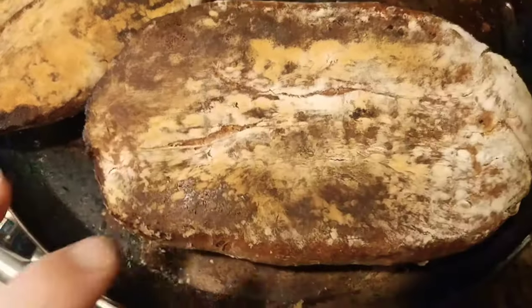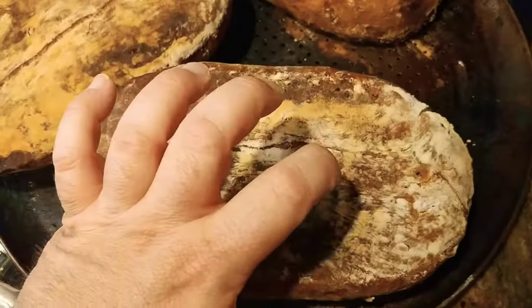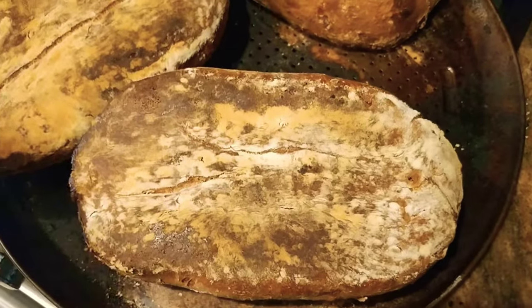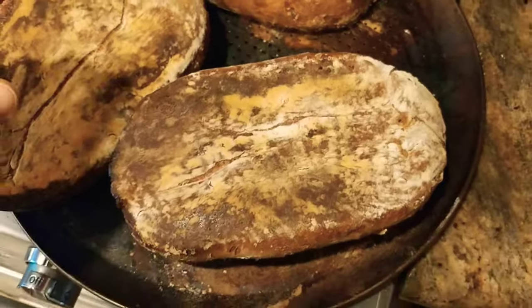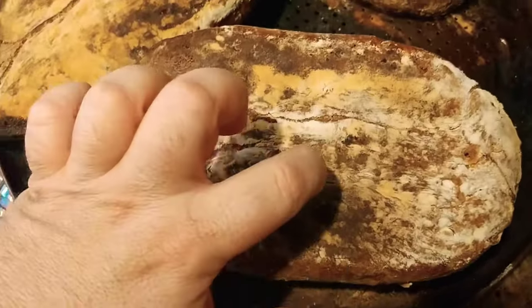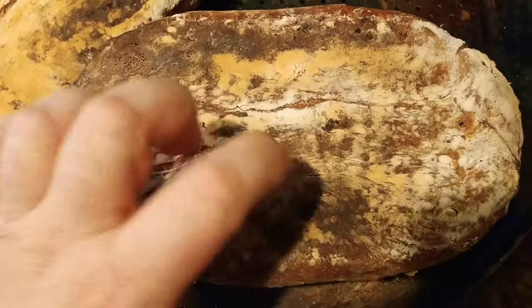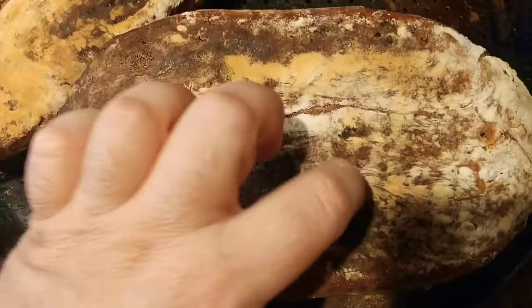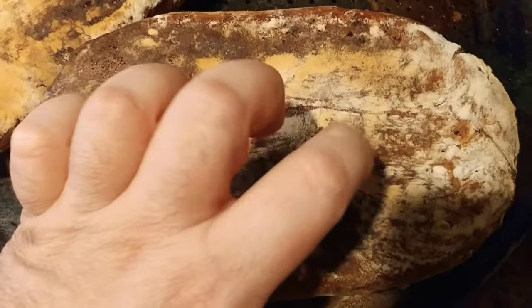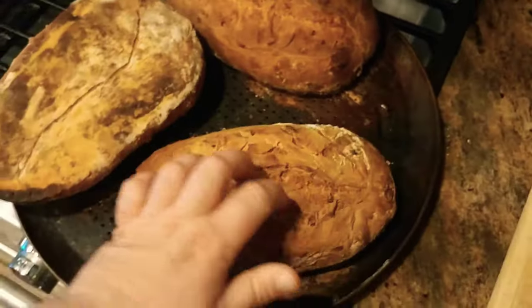there's a thudsy, hollow sound that comes from within the loaf. That's the water going in my ice maker. You can hear it's like a thudsy tap, and that's basically what I'm trying to go for.